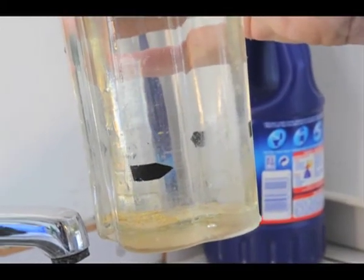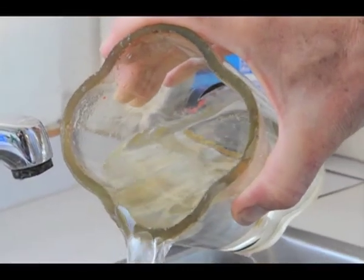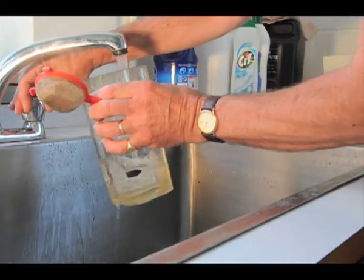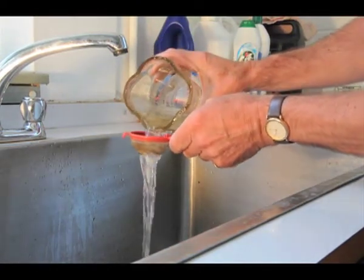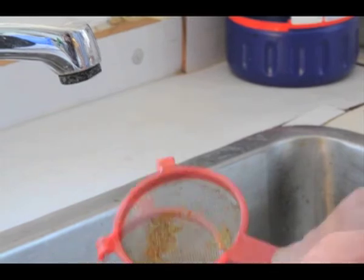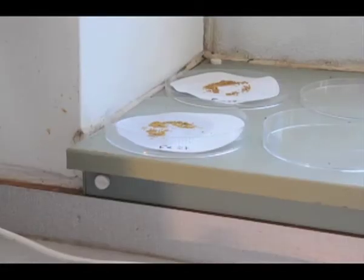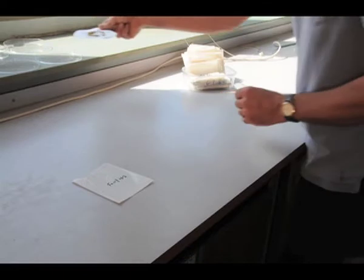Each of these seeds is genetically unique and could potentially be a new strawberry variety. The seeds are then washed out of the jug and collected in a sieve. They are then turned out onto a labelled disk of filter paper and left to dry for 24 hours. The next day they are carefully poured into a marked bag.